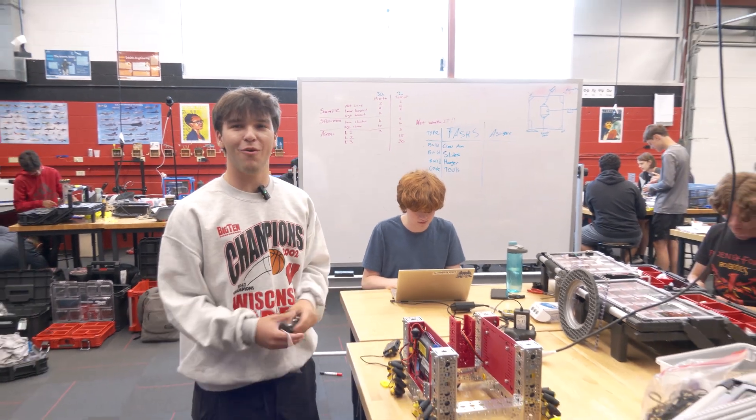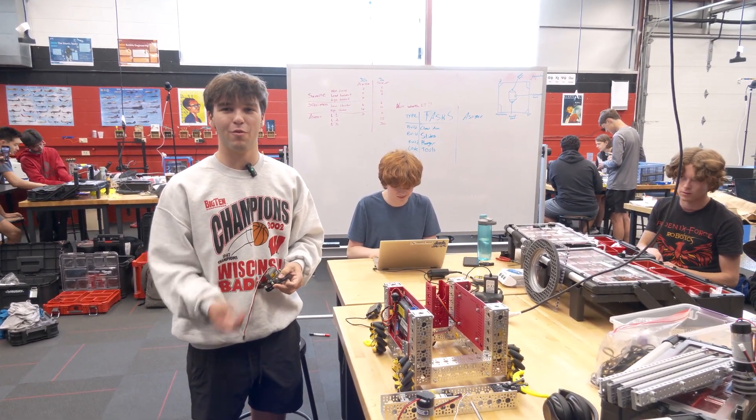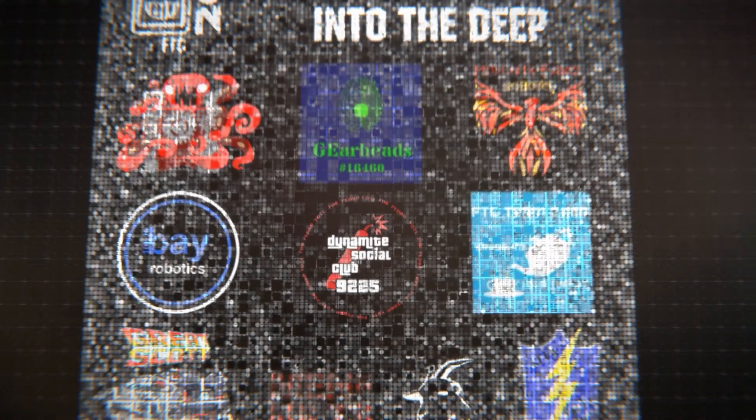If you want to check out more videos from other teams and other things with Robot in 30 Hours, you can check them out on Fun's YouTube page.